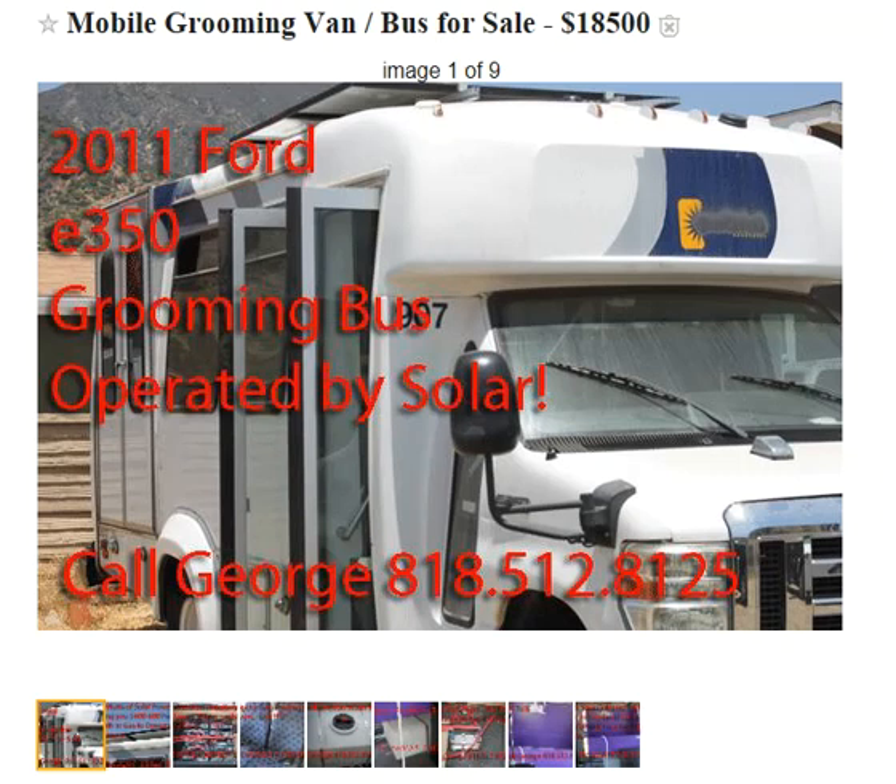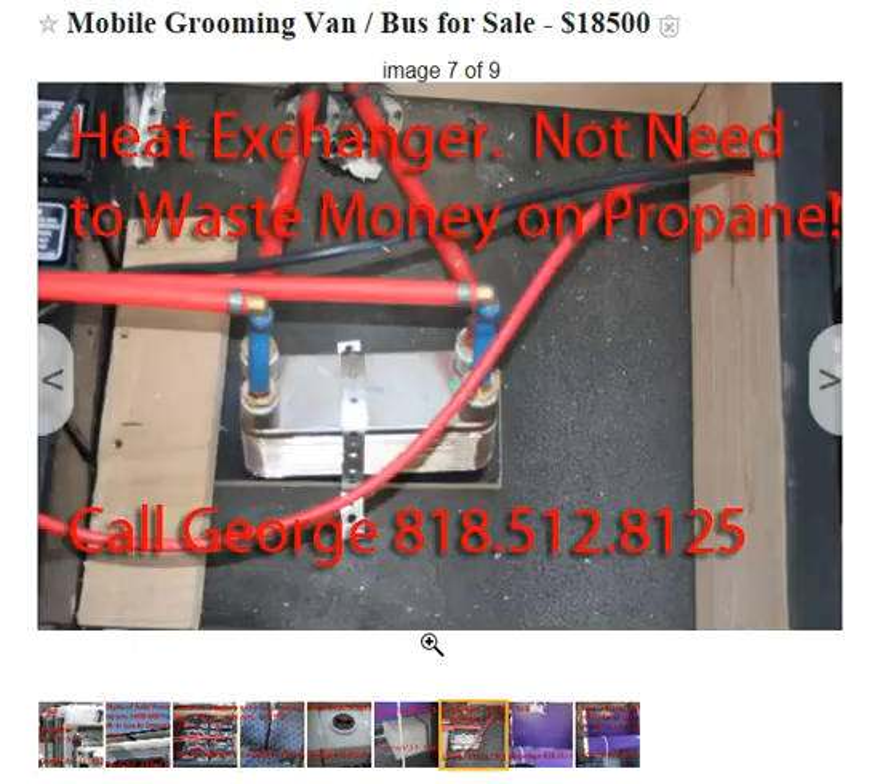That's to run your equipment inside, like the dryer and your clipper and so forth. If you have a TV, you can even run it too. If you have any questions, my name is George. You can reach me at 818-512-8125.